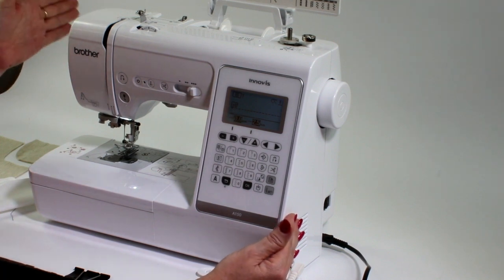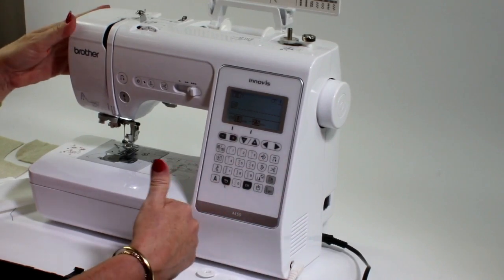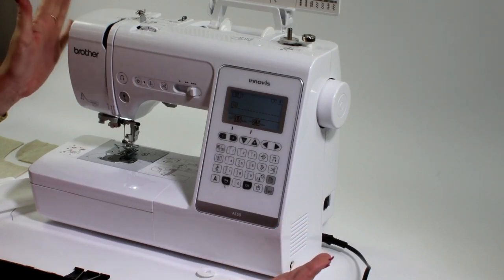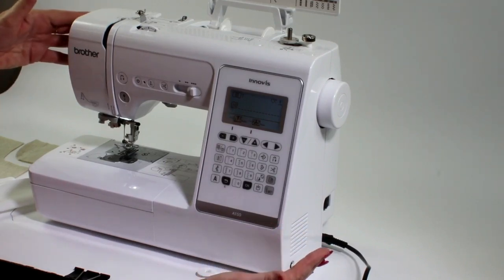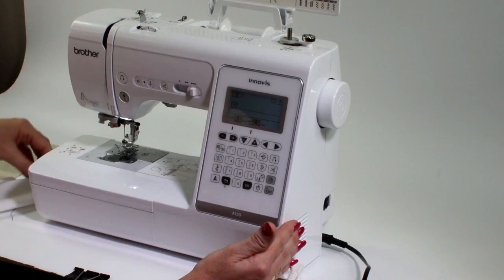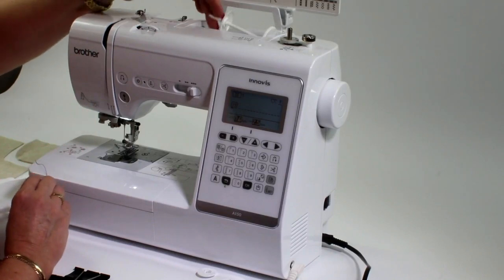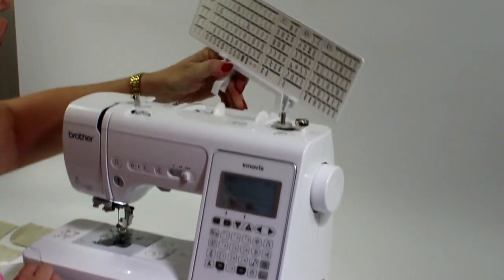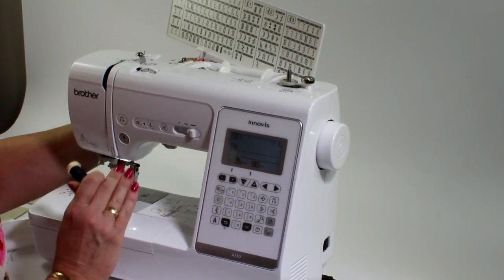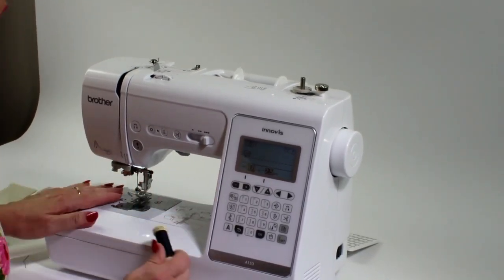This is the lovely Brother Innovis A150 machine. When you're looking at purchasing a machine, the best way to go nowadays is to go computerized. You've got so many features within the machine that makes it so much easier. When you're unpacking the machine, the first thing you'll notice is where your thread is going to go. We're going to start off with basics.